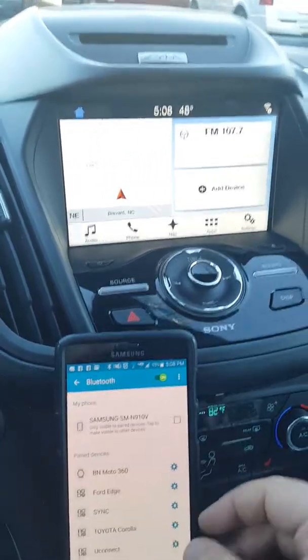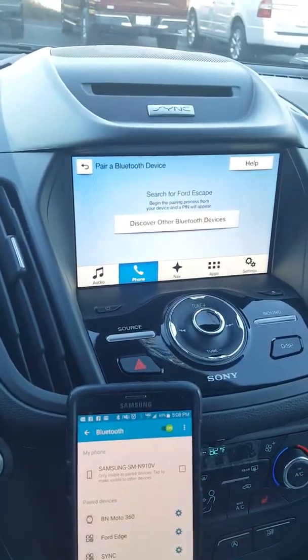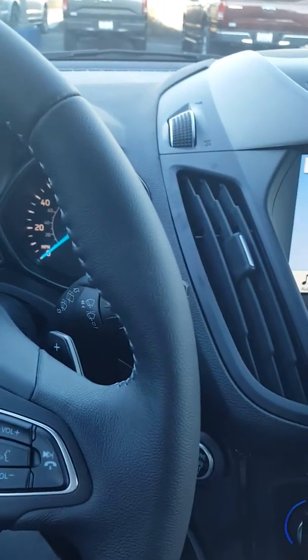So this will be on the home screen. If for some reason your home screen does not look like this, just go right here to Phone and click Add Phone. Search for your vehicle on your device and select it once it is found — you heard the voice prompt saying search for the vehicle on your device and then click it once it's found.